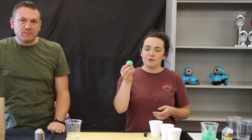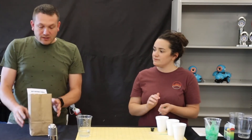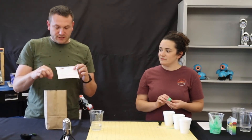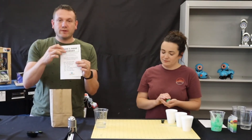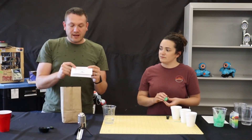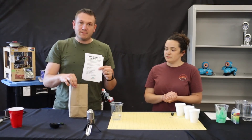That is our DIY bouncy ball, and you should have enough supplies in your kit to make at least two of them. We hope you have fun with this activity. Just like on our sheet, we will have an activity for each week — week of 7-6 we'll have DIY scratch art. Make sure you come by the library and pick up a new take and make bag.